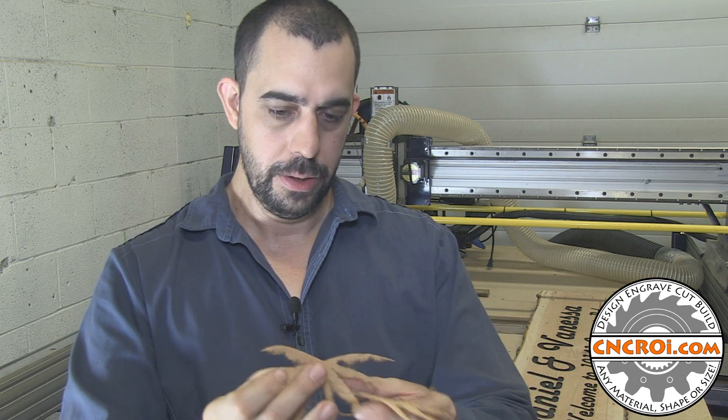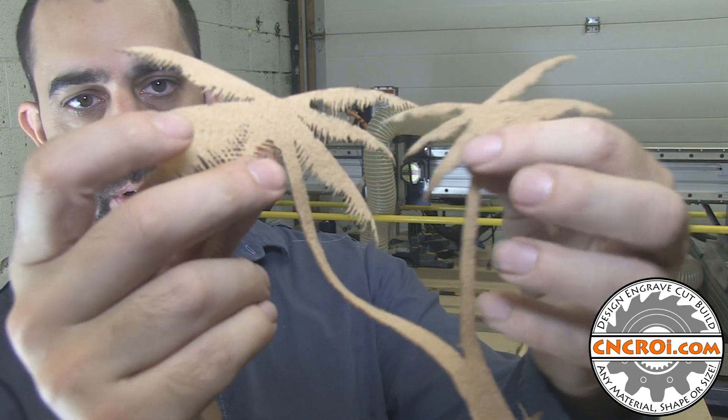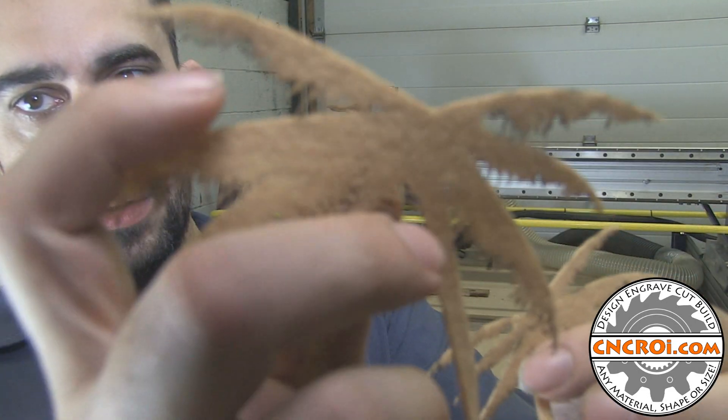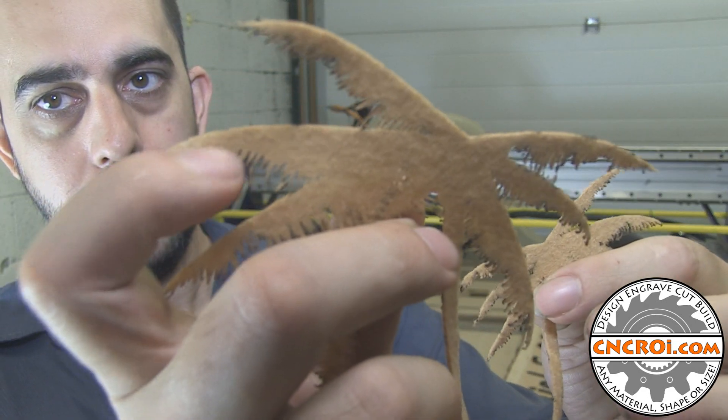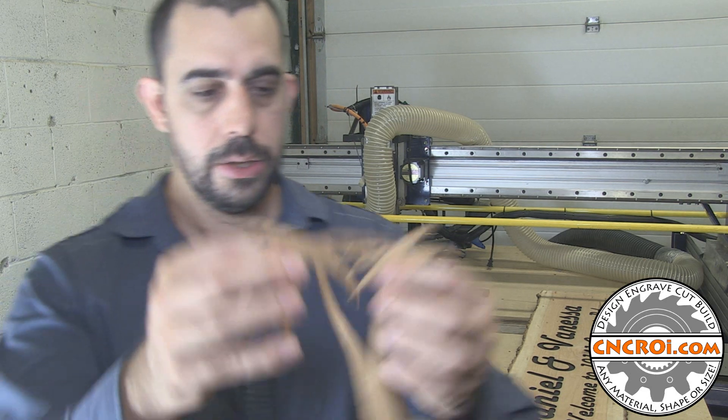Let me just try to bring it here. So there you go — you have the palm tree. These leaves, as you can see, are very highly detailed. And because they're highly detailed, you get a little bit of burning just because the laser is going over very close to the previous cutting area, so the smoke just sort of builds up on the back of the material.